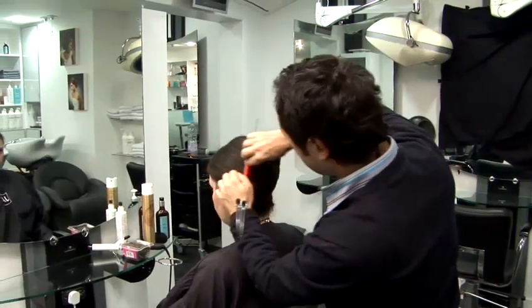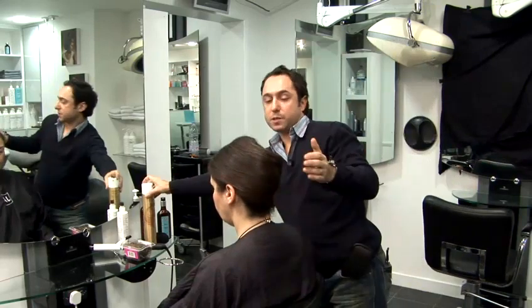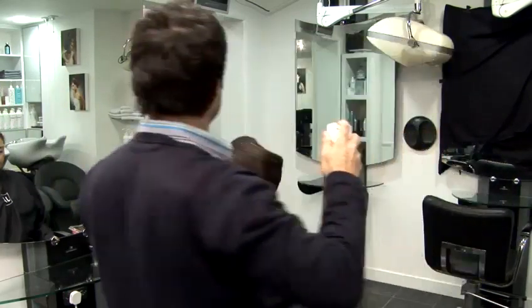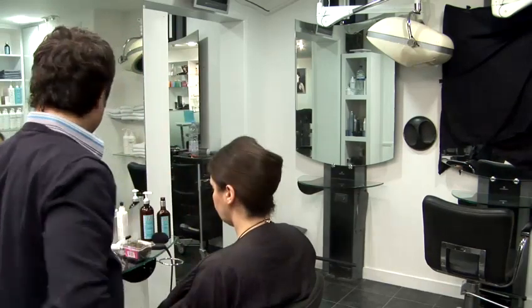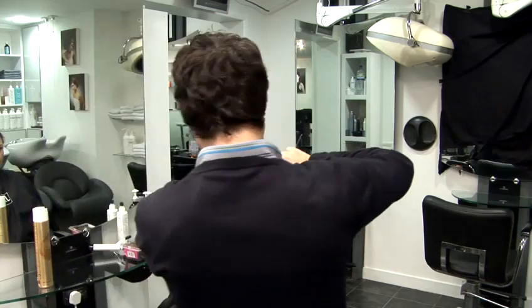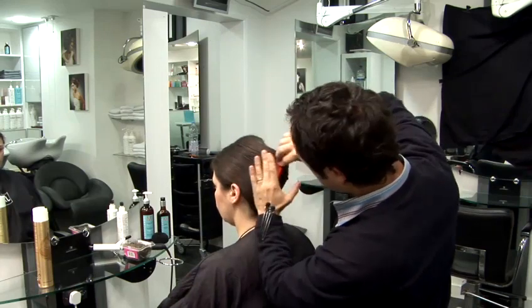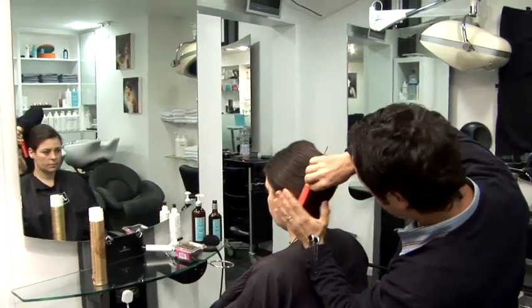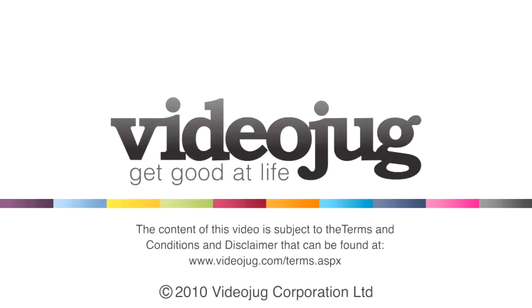Once you have your shape, just finish it off with a little bit of hairspray. The chignon can look great on anybody, especially if you're going out and dressing up with something glamorous. And that's how to put your hair in a chignon.